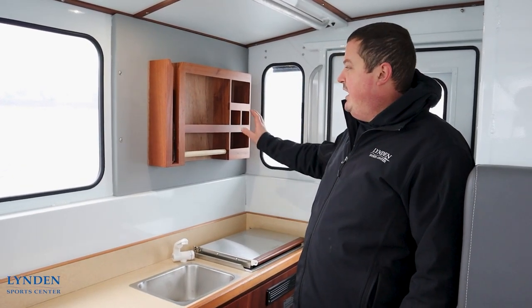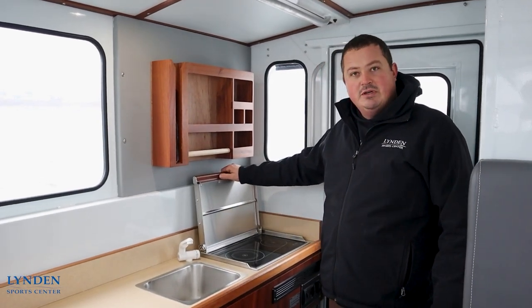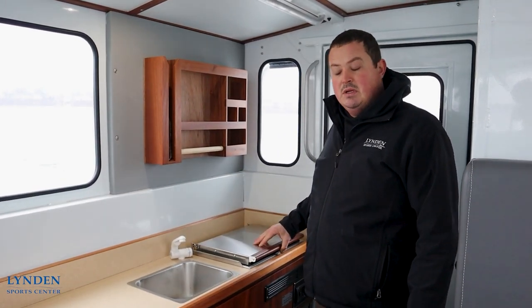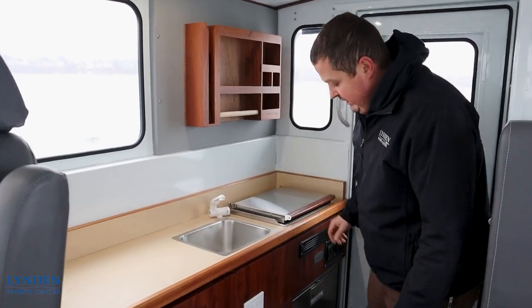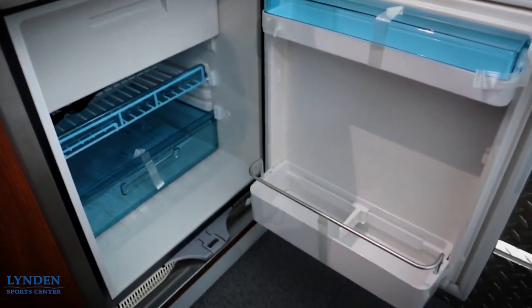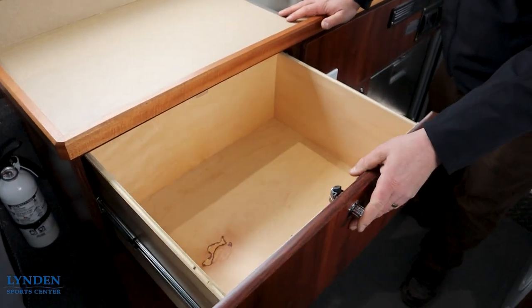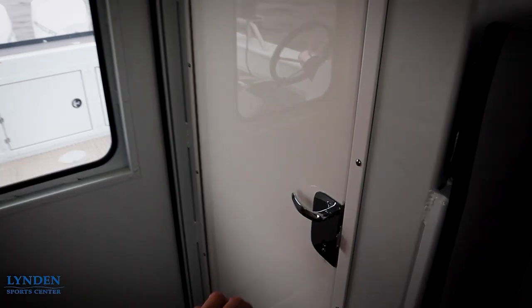Right behind the captain's chair on the starboard side we have a nice large kitchenette. Up here we have some kitchen storage, then here we have a two-burner diesel stove top that can also double as a heater when the lid is closed. We have a sink with fresh water on board. Down here we have a 12-volt refrigerator, and then we have lots of storage compartments for all your storage needs.